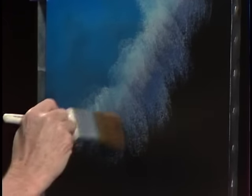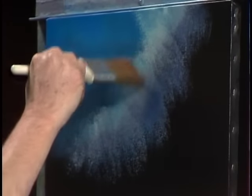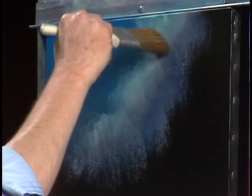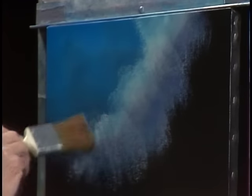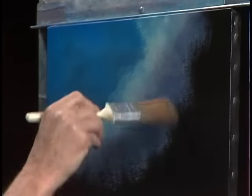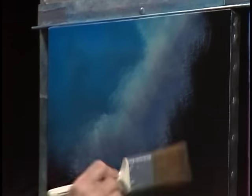Just the top corner, barely, barely touching the canvas. We'll begin to blend, making little X's, little crisscrosses. Barely touching — whisper light. Just caress the canvas a tiny, tiny bit. Now we can just gently blend it all together, fluff it a little, wiggle it. That easy — we have a happy little cloud.